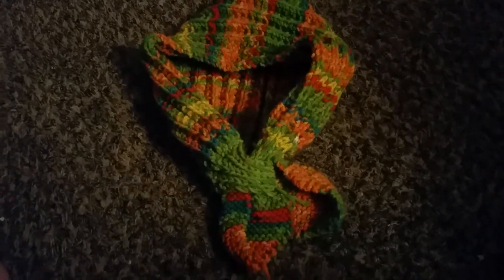I have a scarf here for an adult. It goes around your neck and attaches in the front through a loop, and this is multicolored — I think autumn colors. I have one for a child in yellow, and these are the rib design.